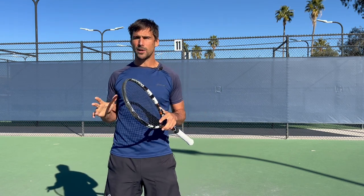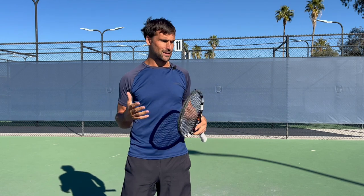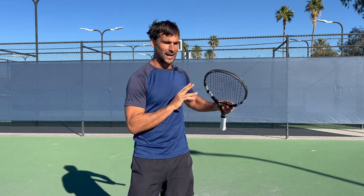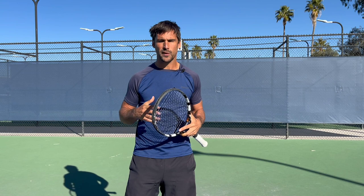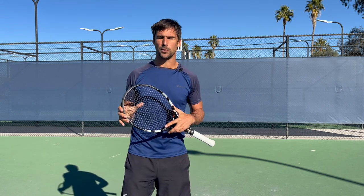Just want to quickly remind you about that free footwork program — there's a link up there and a link down below. All I'm focusing on is loading into my outside leg, getting a unit turn, and being the right distance from the ball. If you're not prepared and in the right position, everything else after that is much more challenging, and the footwork program is going to really help you with that.